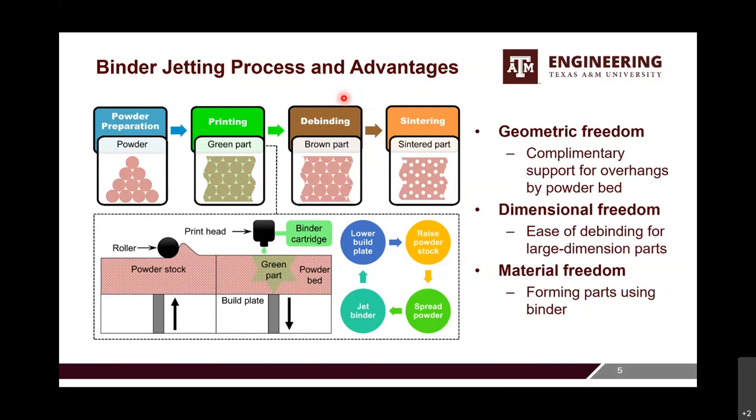Because of its unique process, binder jetting has certain advantages over other additive manufacturing processes. We all know additive manufacturing has geometric freedom, but binder jetting actually offers more — the loose powder bed can support overhanging structures, and we can make internal channels easily. It also has very large dimensional freedom, especially for ceramics. For other techniques, you usually need to introduce a lot of polymer-based binder, which limits part size — some processes can only make 5-millimeter parts. But binder jetting can handle large parts easily.